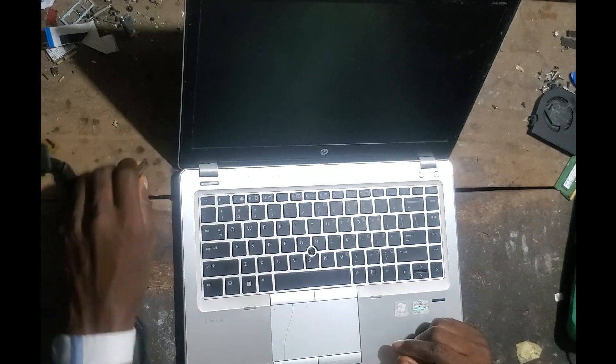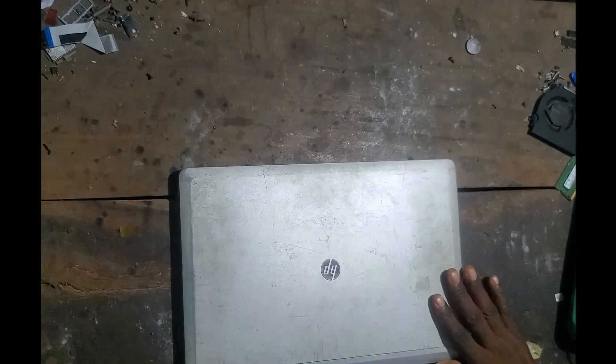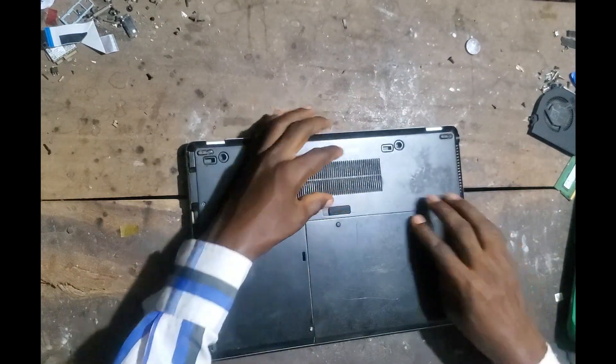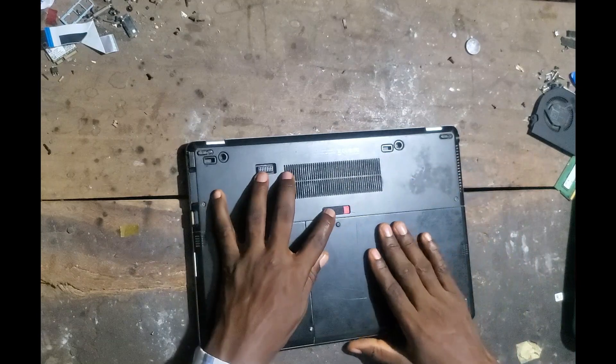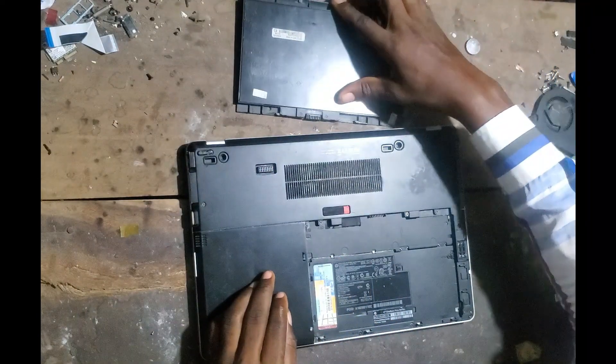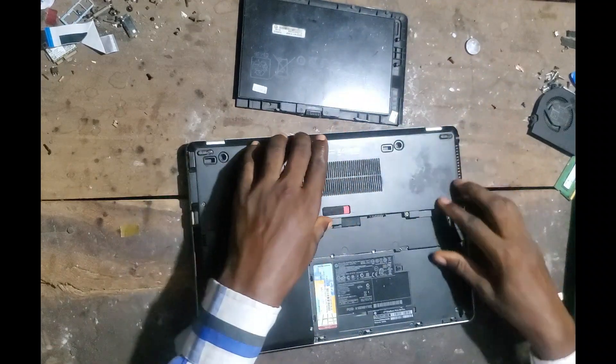So let's see. Unplug. So next is to assess the RAM. First thing first is to remove the battery. So the RAM should be around there.